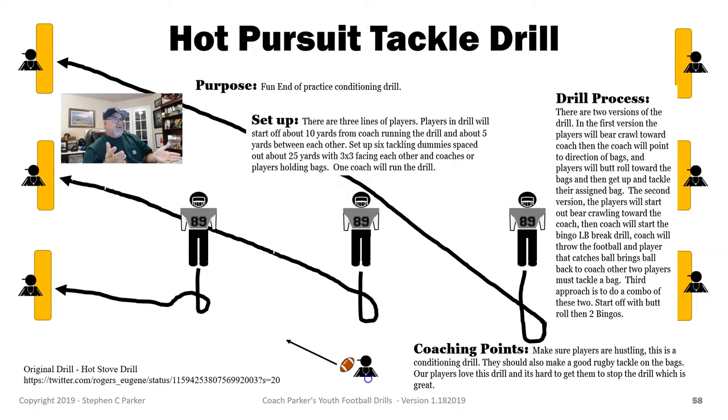So that's really the drill — there's nothing really much to it. They're just bear crawling, butt rolling, and then they're tackling their bag. We go three or four times through it and the kids absolutely go crazy.